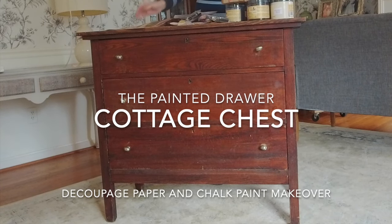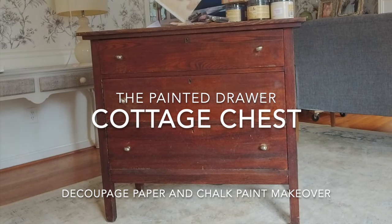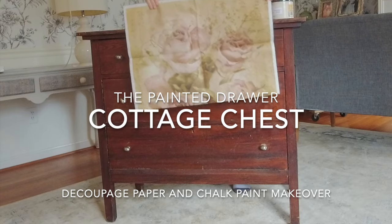Welcome! In today's makeover we are taking a very old chest of drawers and giving it a complete makeover with paint and decoupage paper.